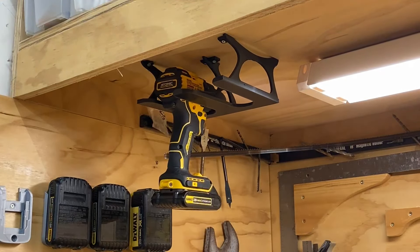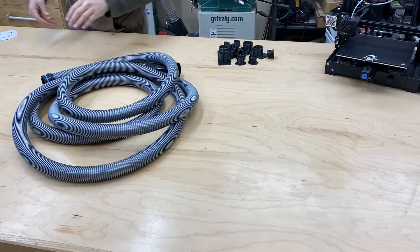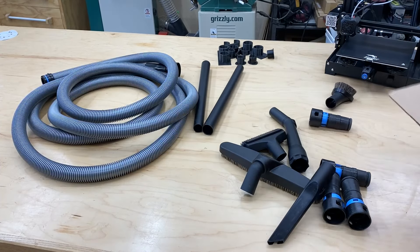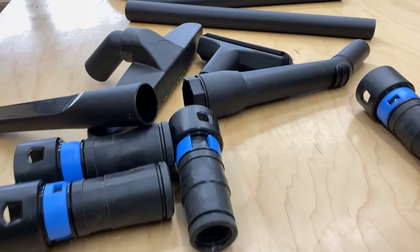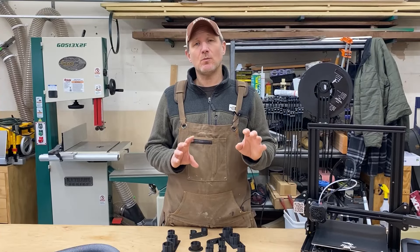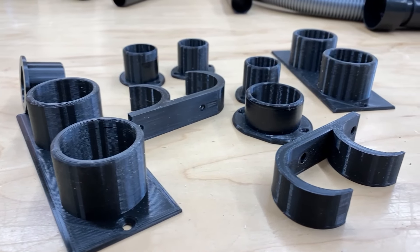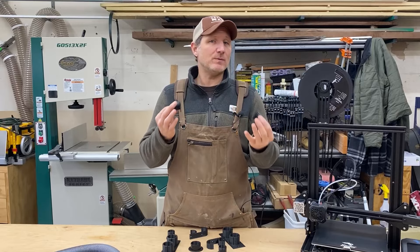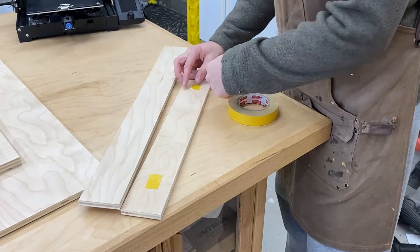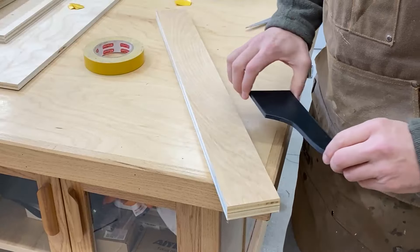So here is a 3D printing project that I had planned for this video. I bought a dust collection kit with tons of attachments that allow me to hook up to all the tools in my shop, and I wanted a place to store these neatly and have them easily accessible. So I decided to print custom-sized holders where I can attach each of these things to a board on the wall. For demonstration purposes I did make a template so I could show you how I would use it on a project with my router.